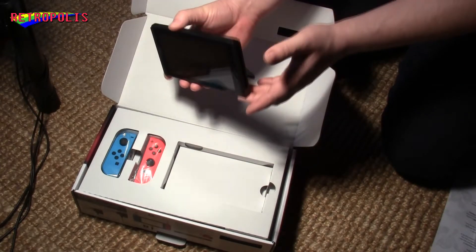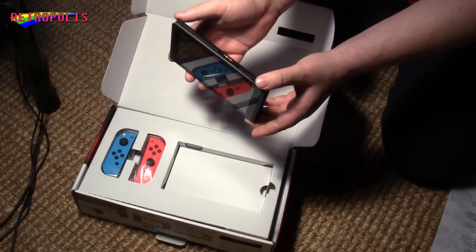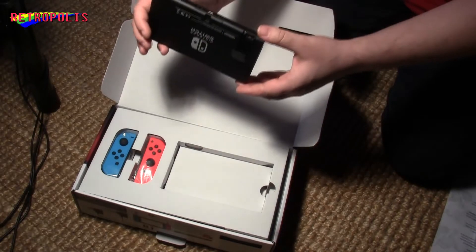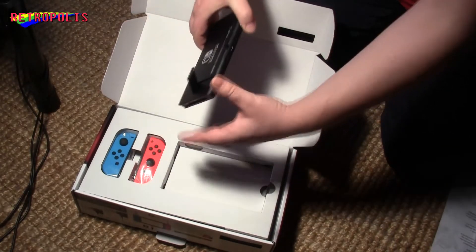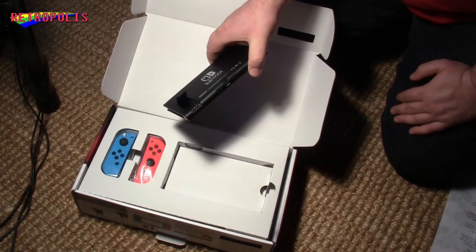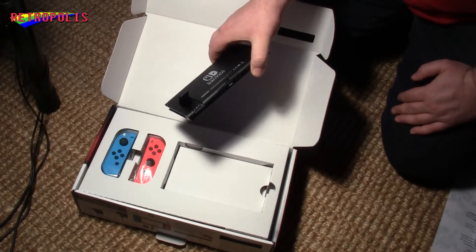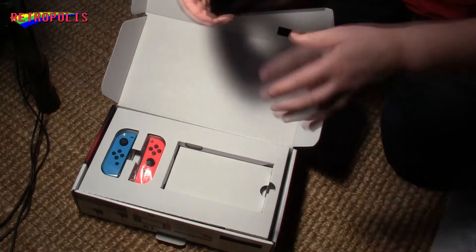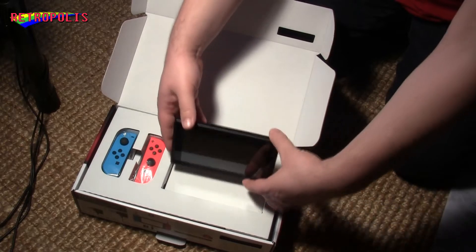So we attach the Joy-Cons here. And here is where you put your SD card in. So this is the main console — I'll just set it aside for a moment.